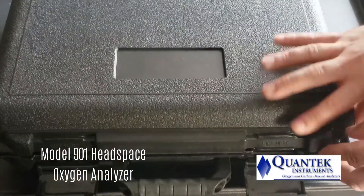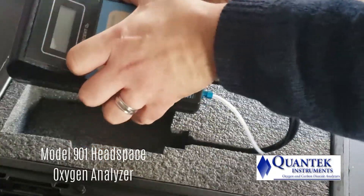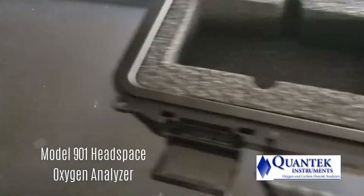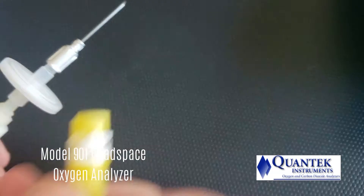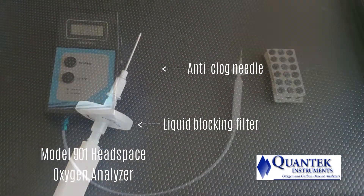The Quantec Instruments Model 901 Headspace Oxygen Analyzer tests for residual oxygen in hundreds of food packages. On the tip of the sample probe is installed a luer-fit needle, as well as a filter which will block contaminants from entering the instrument.